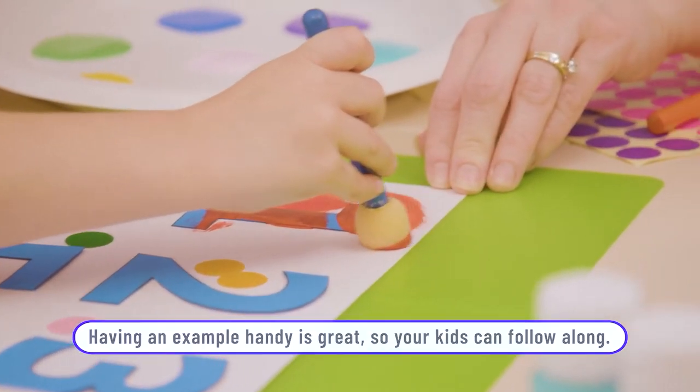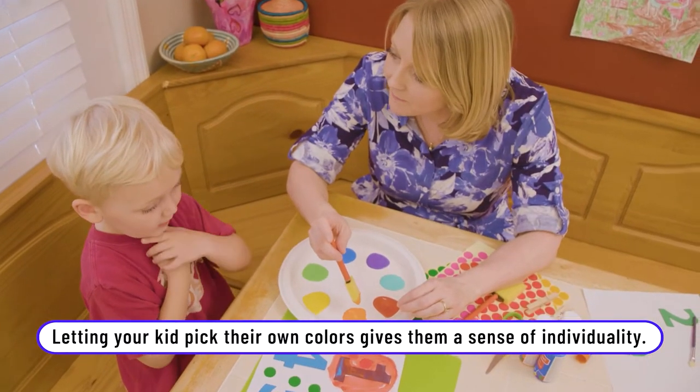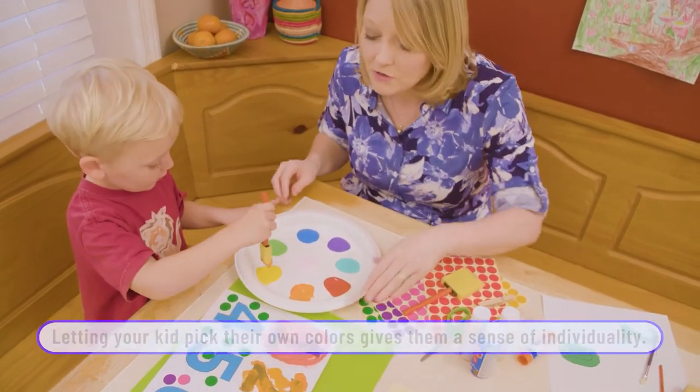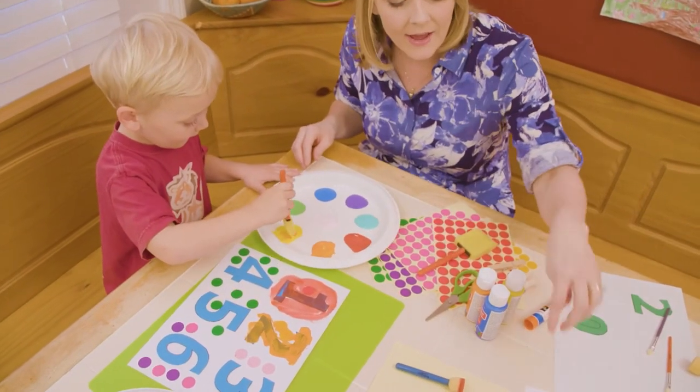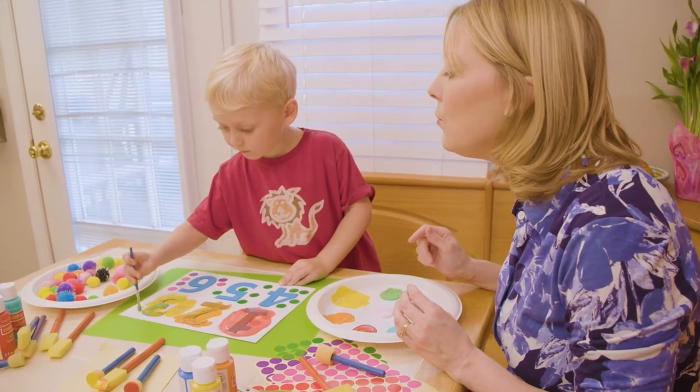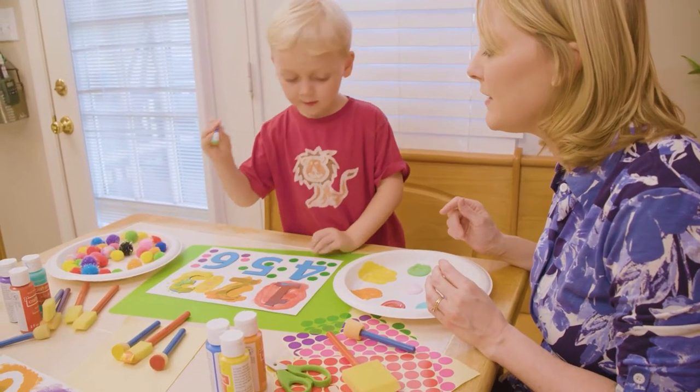I like that, Silas. What color do you want to add to it? I need a couple. I can mix them. You can mix it if you want. You can experiment. Just like they had orange and yellow. There you go. I like that, Silas — very creative.